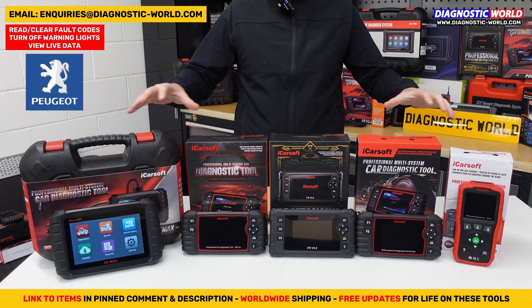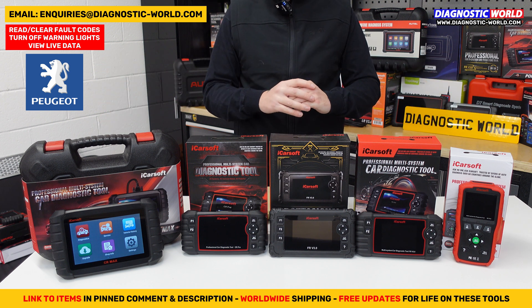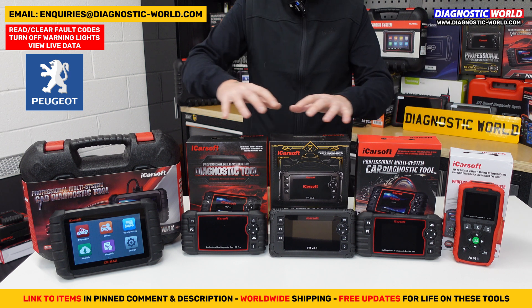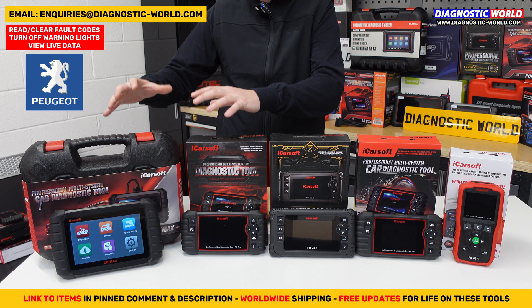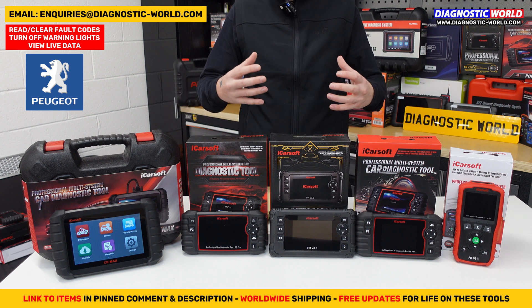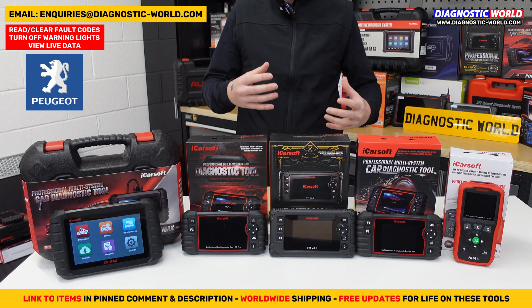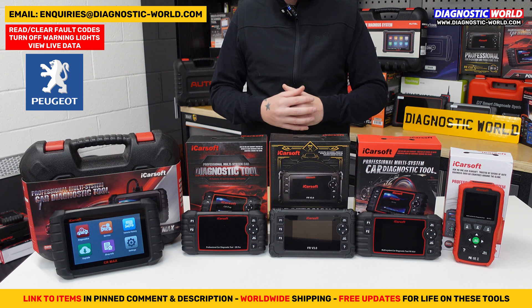These are the best-selling tools at Diagnostic World, so they all have a good reputation and a track record. Starting at this end of the table, we have the cheapest through to the most expensive. Generally the more expensive tools have more features and functions. At the end of the video, if you're still unsure, please email us and we can give you our recommendation based on your budget, your vehicle, and your specific needs.